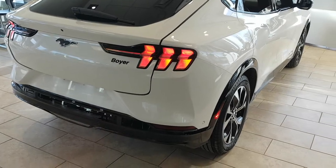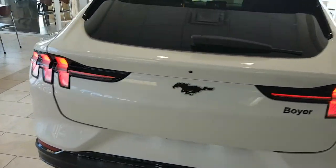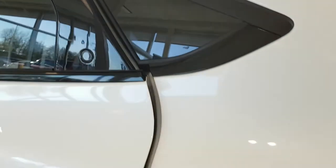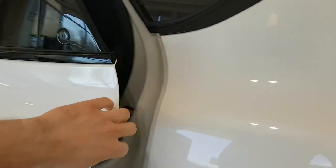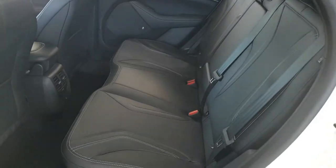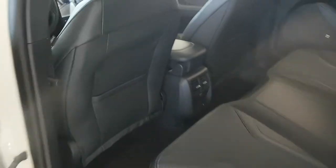The extended range battery gives you about 450 kilometers of range. It also features these push-button door handles here, and in the back interior you have three-row seating.